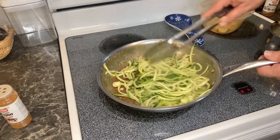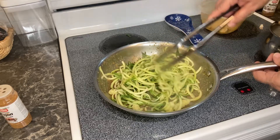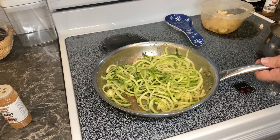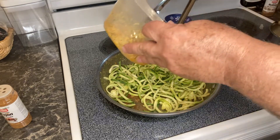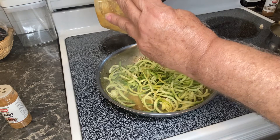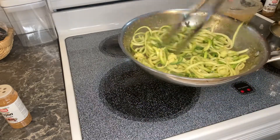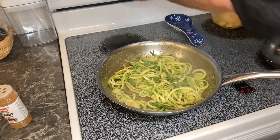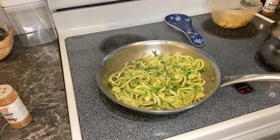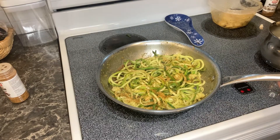We're going to stir this up. It doesn't take long to cook zucchini noodles because we don't want them to get too mushy. I'm going to add a little bit of butter with some Cajun seasoning and drizzle that over the top, and let this cook down a little bit. Remember, you want layers upon layers of flavor, so I'm going to add a little bit more Cajun seasoning to my zucchini noodles.